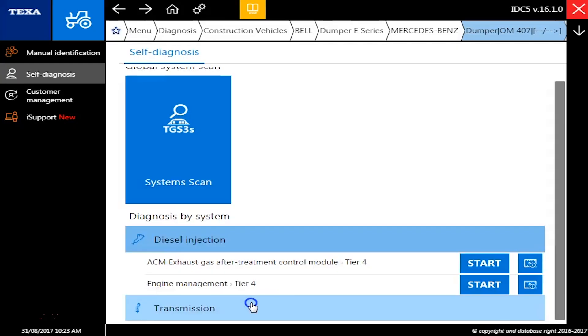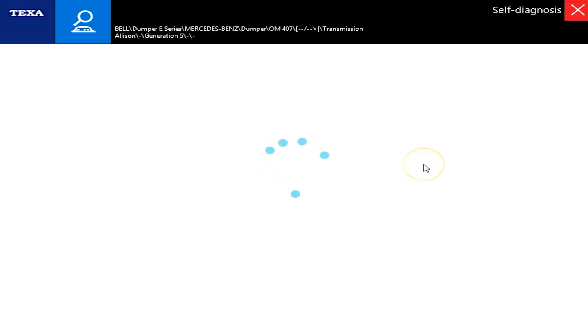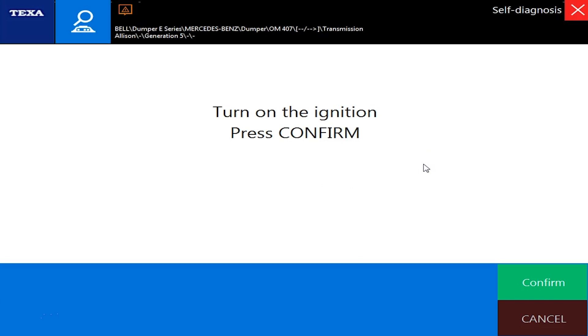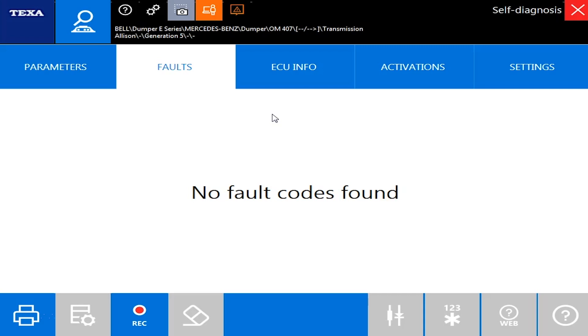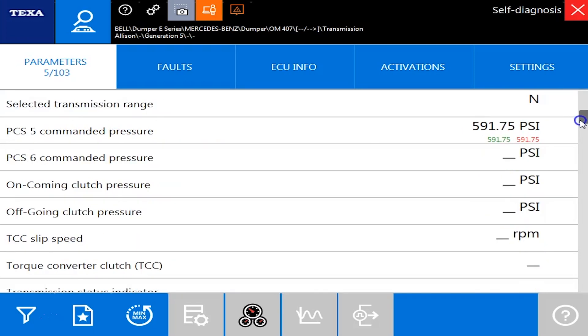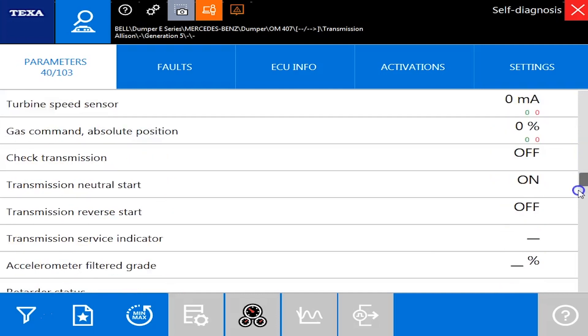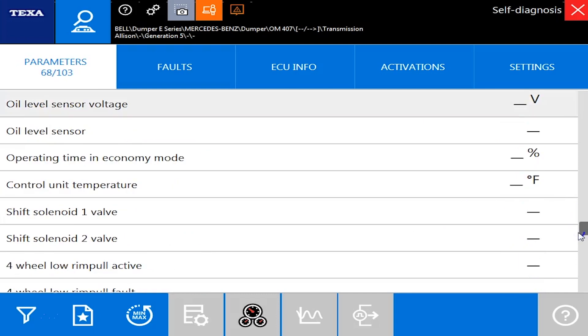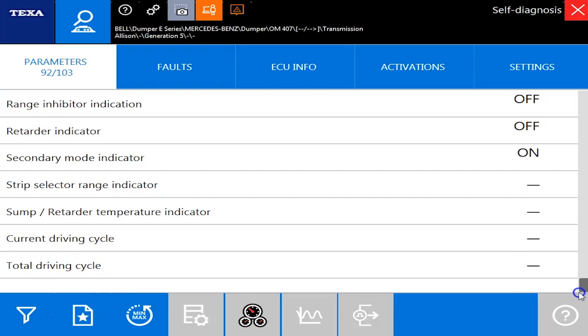We'll back out and go into the transmission — this will actually be generation five. Once again, pretty quick to connect to the transmission as well; it takes a few seconds longer than the engine. No faults again, but under parameters we've got 103 different parameters — pretty good coverage. It gets battery voltages, your clutch pressures, some run times, learning states, neutral starts, TPS circuit voltages, and all the way down into overall requested range and total driving cycle.